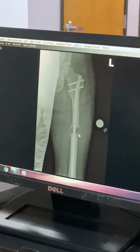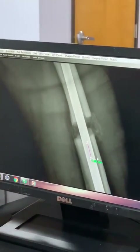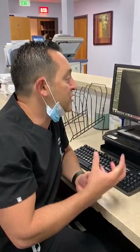That's his right side, this is the left side — they look very similar to each other and equal. At the three-week mark, we want to see about two centimeters of lengthening, we want to see good regenerate bone forming, and we want to make sure that they're both equal on both sides.